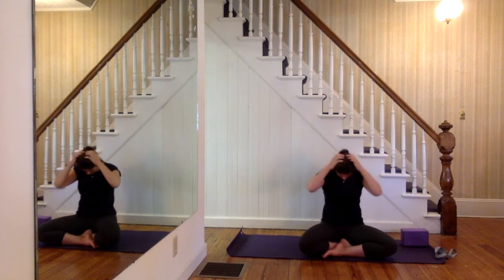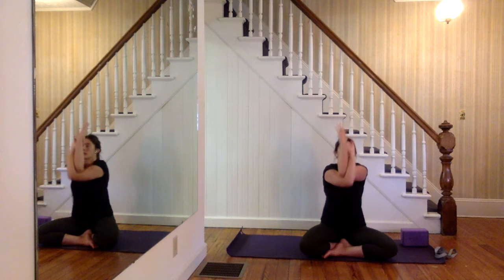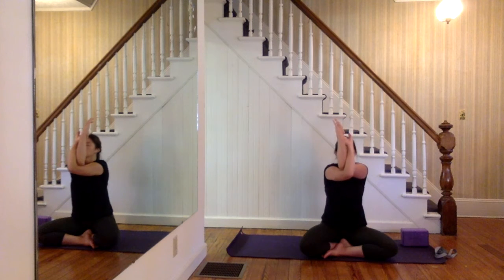Then exhale, let it go, sit up nice and tall. Arms come out into a T position. Take your right arm, cross it underneath your left, hook at the elbows, hug opposite shoulders. For some of us this might be enough — you can absolutely stay. If you want a little bit more, release your fingers, take your right fingers, wrap around the left wrist so elbows and shoulders are in one straight line. Belly button in tight toward the spine — inhale lift the elbows up, exhale push them out. Again, inhale lift, exhale press. Last time, inhale, exhale press out all the way, hold it there as you inhale again, then exhale let it go.